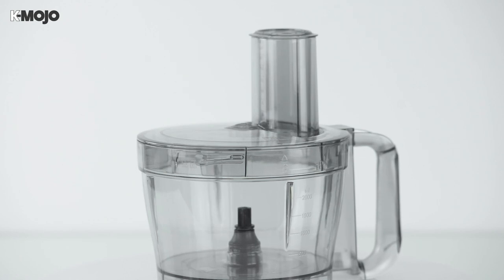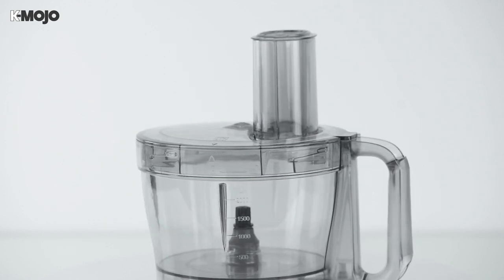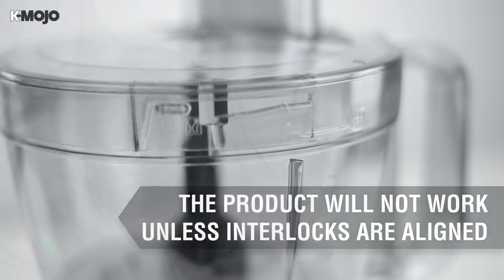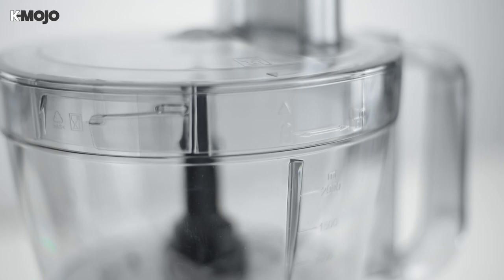The mixing bowl is made of tough, durable plastic, safe to use and easy to clean. However, the product will not switch on unless the parts are fitted correctly. Ensure the arrows on the base, mixing bowl and cover line up and you're ready to go. The mixing bowl provides the backbone of most of the Digimaster's functions.